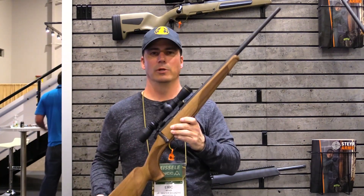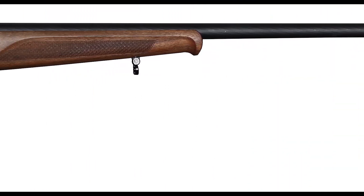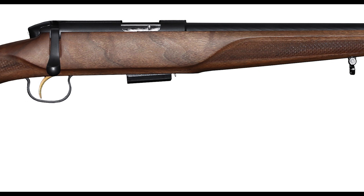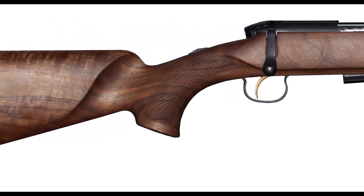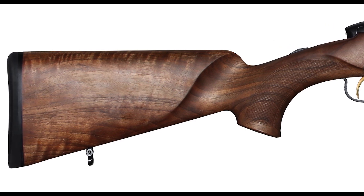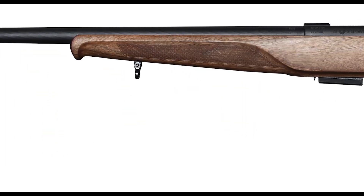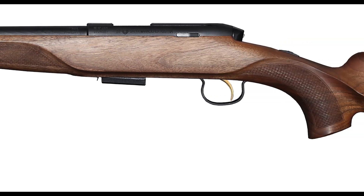Looking at this rifle close up, you can see the barrel detail I was talking about, and of course the beautiful wood. These should be running MSRP right around a thousand dollars — street price will probably be a little bit less — but they look like some really nice rifles.